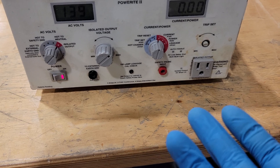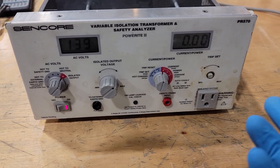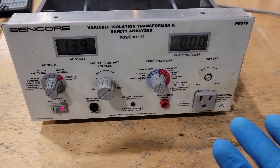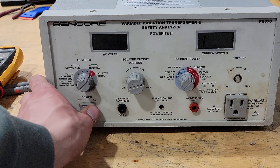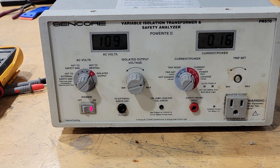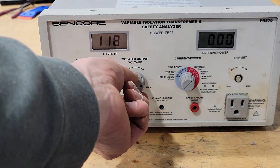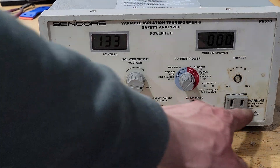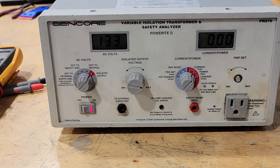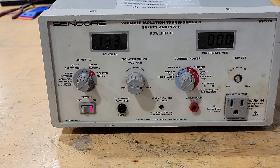I'm going to try putting the case back together. We can test out all of the functions after that and see if there's anything else that needs to be repaired. I did finally get it working. I needed a couple of repairs: one was getting that sweeper blade completely fixed, and another was that the output wires weren't making a very good connection. I had to reseat the connector because they weren't showing an output for a little while.